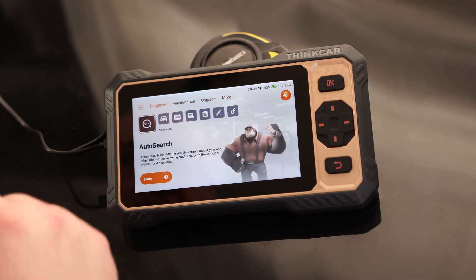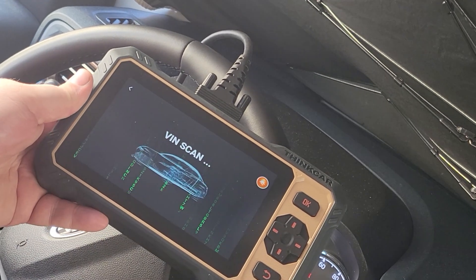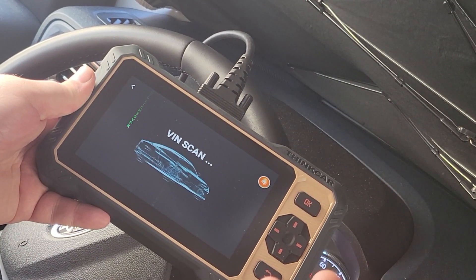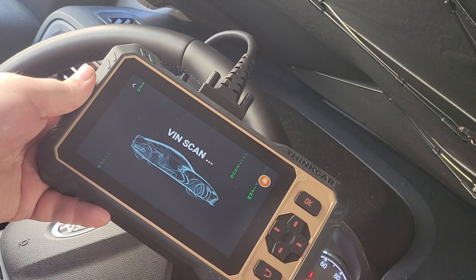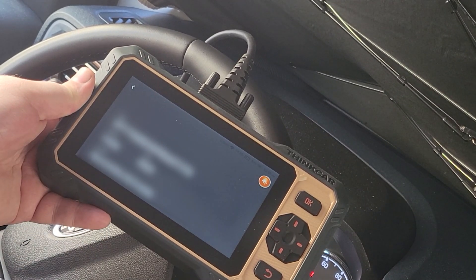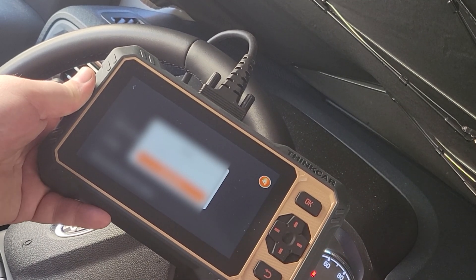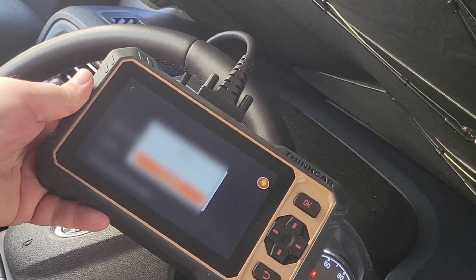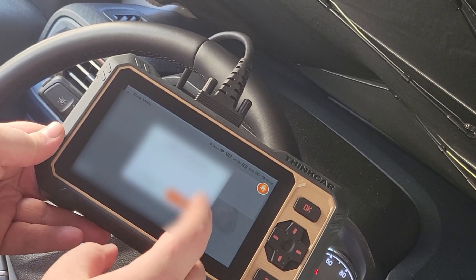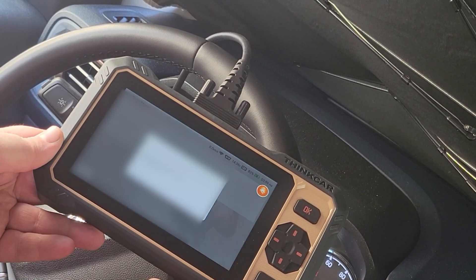Let's go ahead and hook this up to our car. We'll do auto search, which is going to identify what the vehicle is. This is very important if you're going to be working on other people's cars, since most people don't know what year their car is. With this, it automatically picks up the VIN and all the vehicle information. Set the ignition to on — it's already on. It picked up everything correctly, so we hit yes.